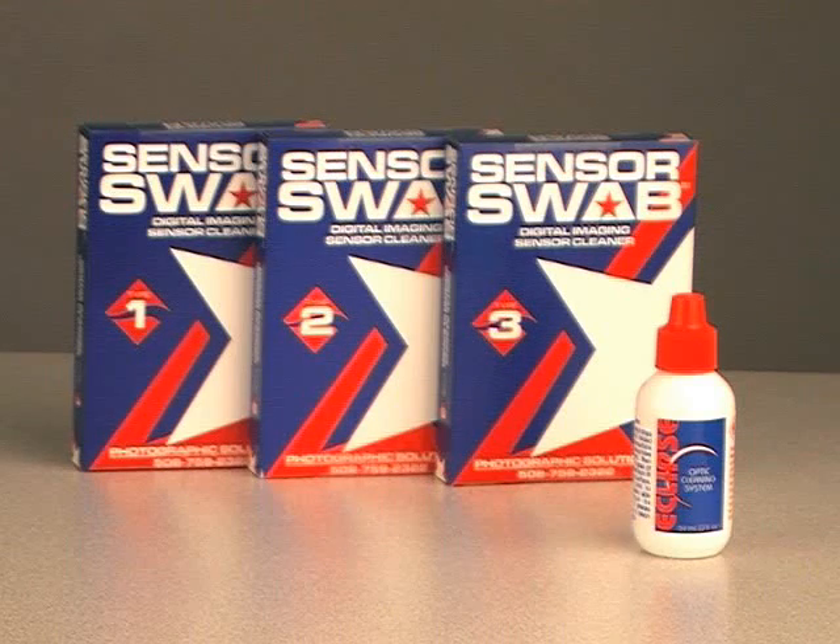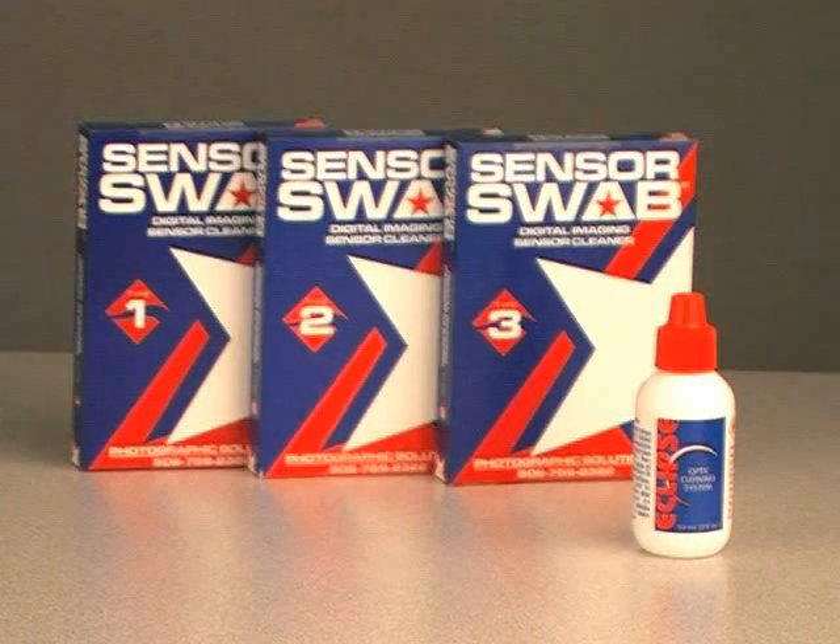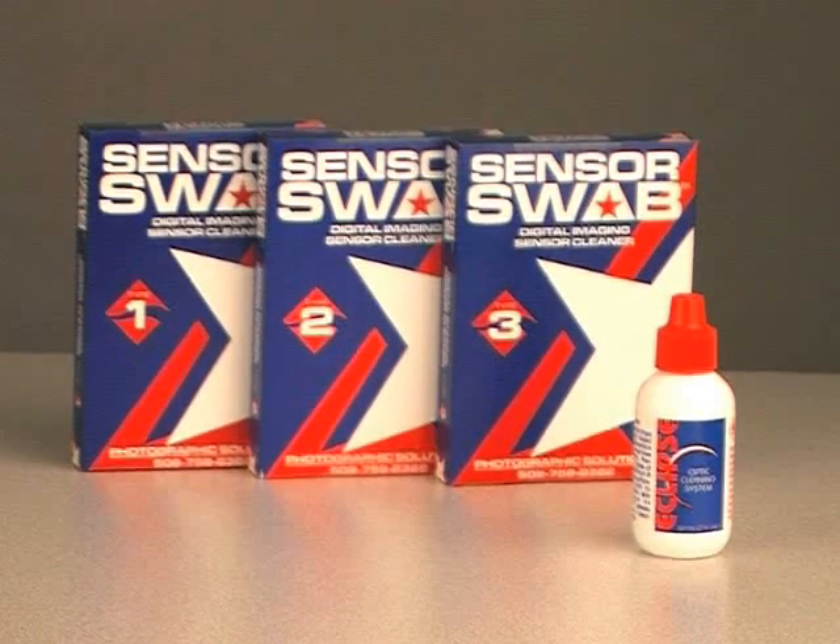These products are available in a package of 12 swabs for $48 and cleaner for $8 at the web store www.talens.com or by calling 1-800-433-8685. Thank you.